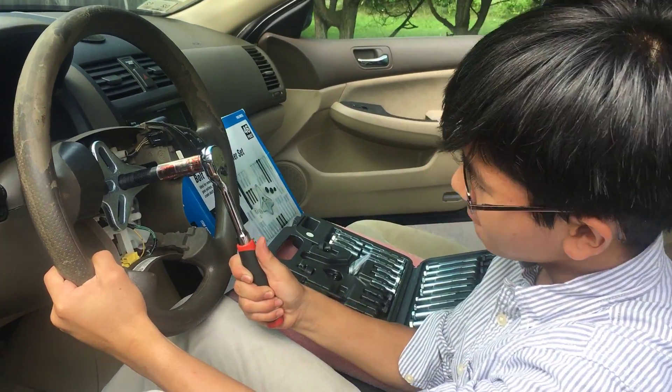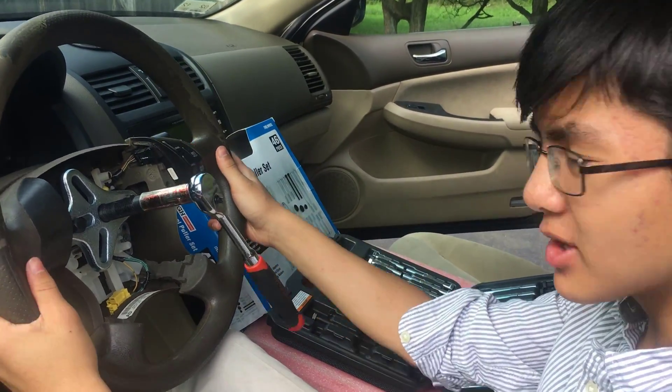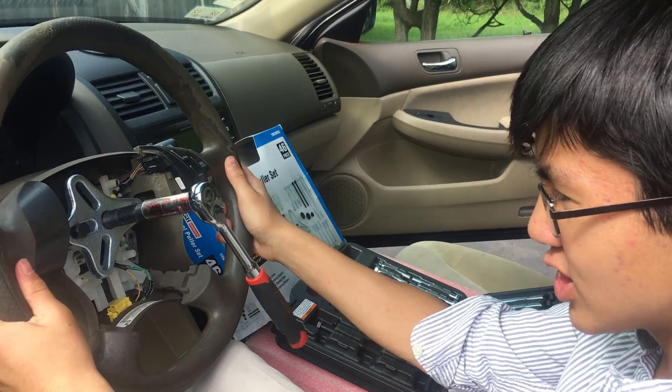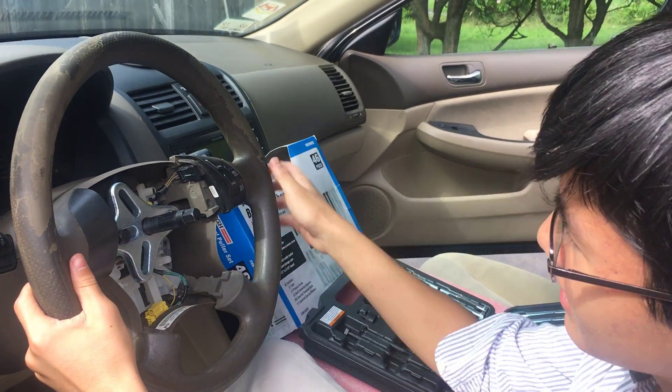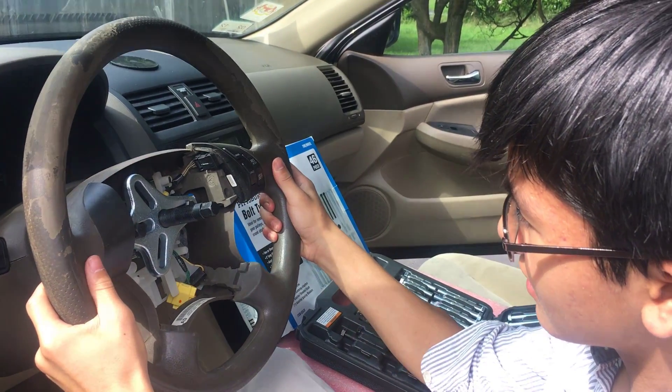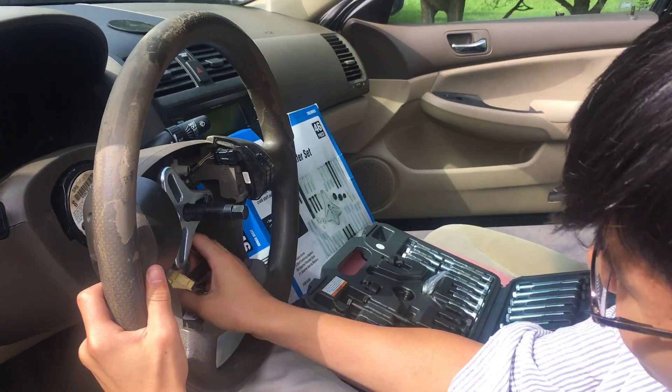Once you twist it enough, you should feel it kind of give — and it should just come out. Let's try it. And presto! Works! Wow, that's pretty cool!